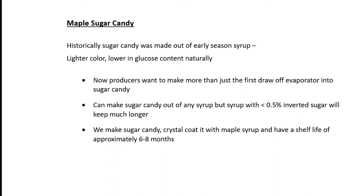This will be the first year in over ten years that we've used our own maple syrup to make our maple sugar candy. We make about five tons of maple sugar candy in a year. We coat the maple sugar with maple syrup, and we have a shelf life of about six to eight months. We really attribute that to having the invert level so low.